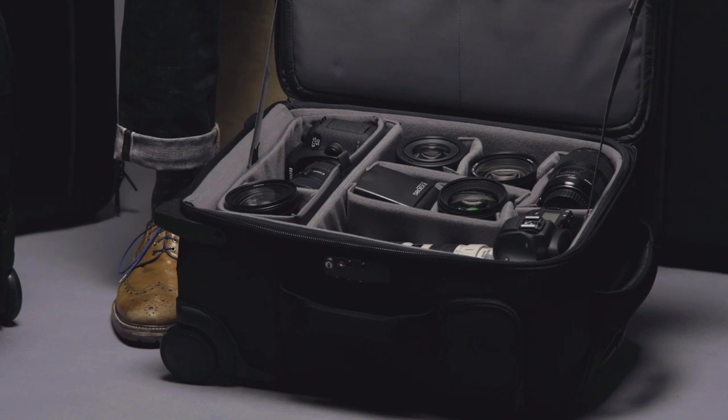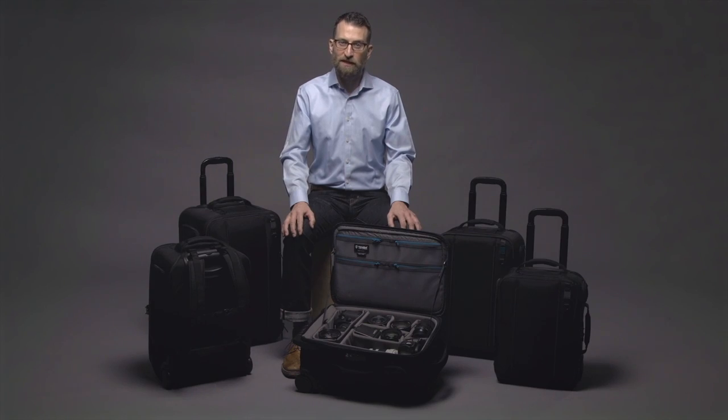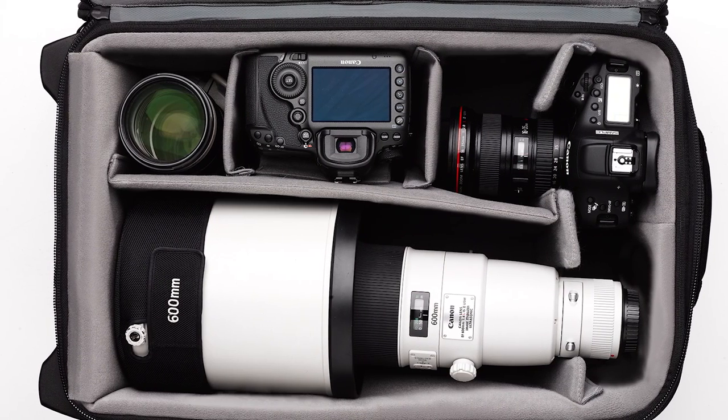The camera insert we discussed earlier is stored at the bottom. If you need to store longer super telephoto lenses, the Rohde comes with a set of longer dividers that can extend the center channel all the way to the bottom of the case. When wet weather hits, just grab the rain cover to give the case an added layer of protection.